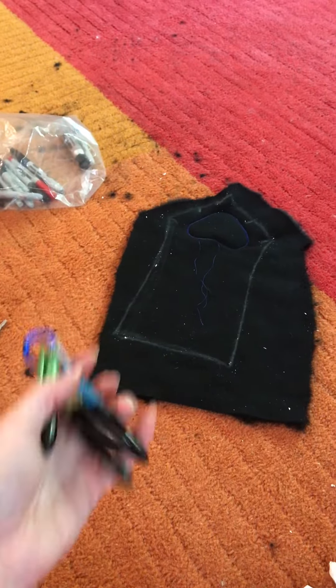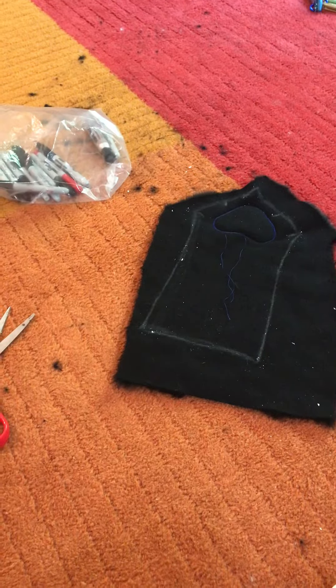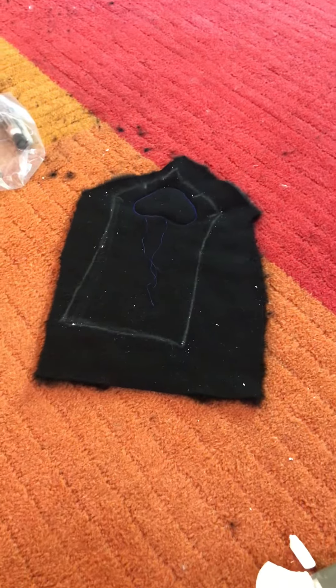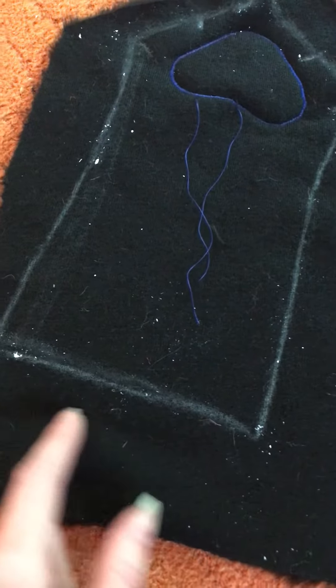So if you guys go to cons, here's a little tip. You notice this white on here? Take a guess at what it is — it is soap.